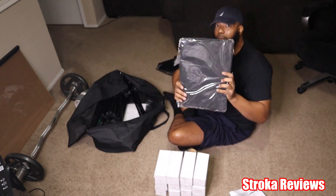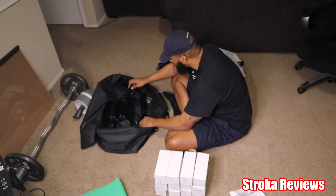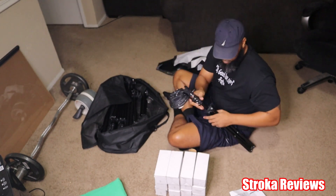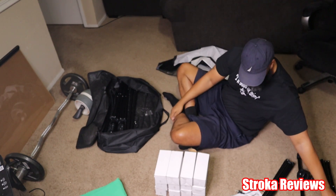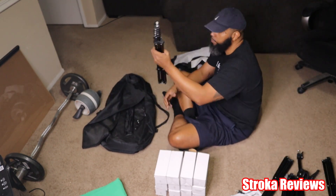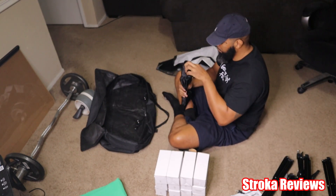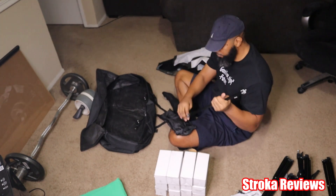I'm just taking everything out of the bag. I had to time-lapse it because I didn't want you guys sitting here for an hour watching me assemble this lighting kit. So you have 3 stands for the light boxes and 2 stands for the backdrops.